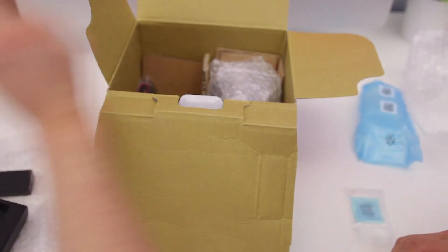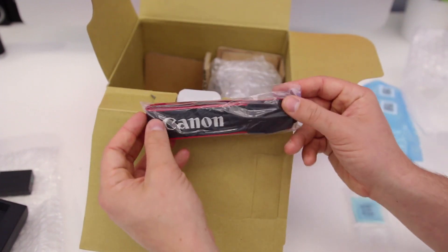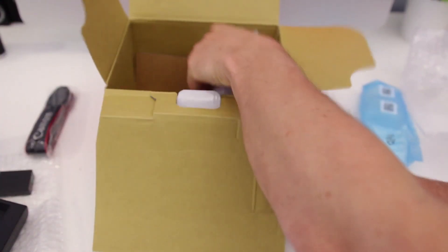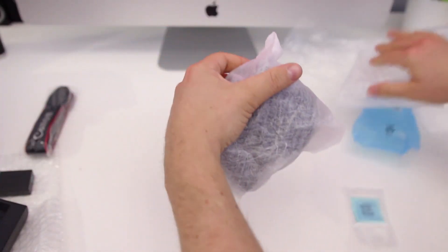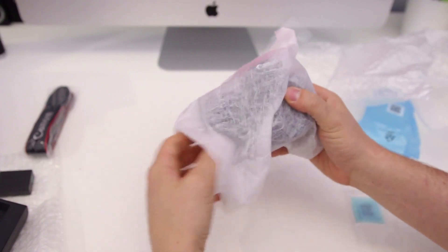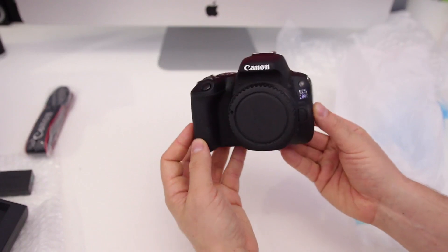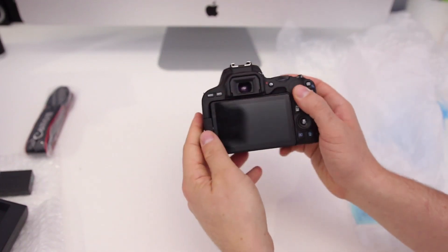On the left we've also got a Canon strap, which is great if you're traveling — you can easily attach it to your Canon SL2 and hang it around your neck. And what you've probably all been coming to look for: we've got the Canon SL2 body itself, nicely packaged with a soft cover. And there it is — the Canon 200D or SL2. It really is a nice looking camera.